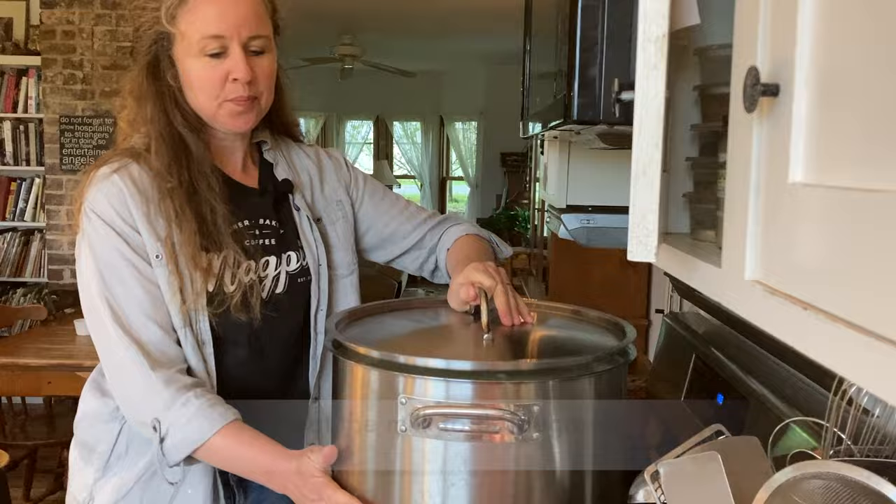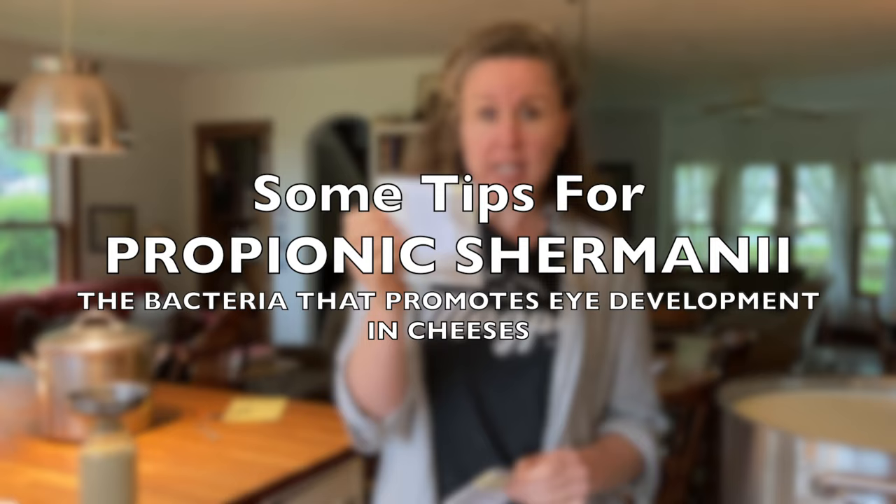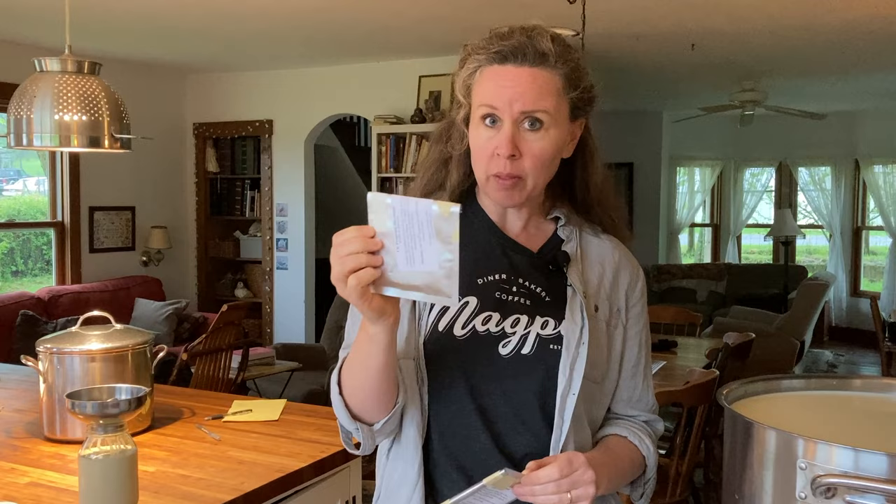I'm going to heat the milk to 84 degrees and let it just sit. A note about propionic shermani: I was noticing that my Jarlsberg cheese — anything that had propionic shermani — was not getting the holes. So I contacted the company. They said that propionic shermani actually expires fairly quickly. However, they do not put that expiration date on their packets, so you have to call or email them, give them the lot number and they'll tell you the expiration date.